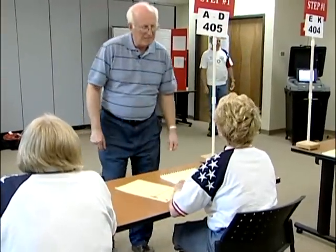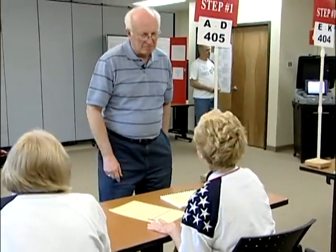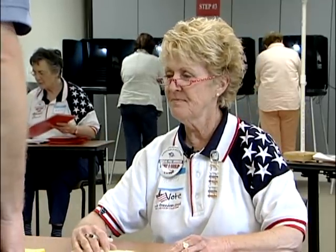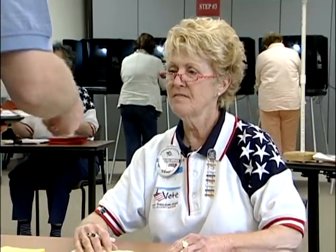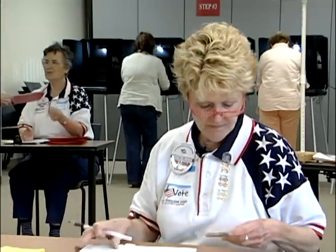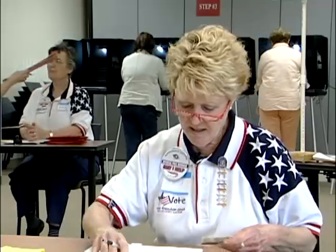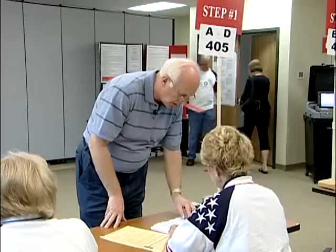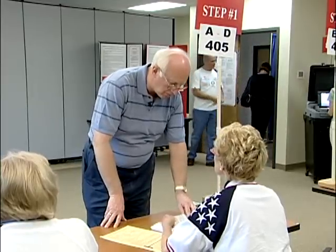Hi. Hey, good morning. How are you today? I'm doing good. Glad to hear that. Do you have your picture signature ID for me? I sure do. There you go. Okay, thank you. Find your name right here. There you are. Let me ask you, is this your current address? No, it's not. I've moved.